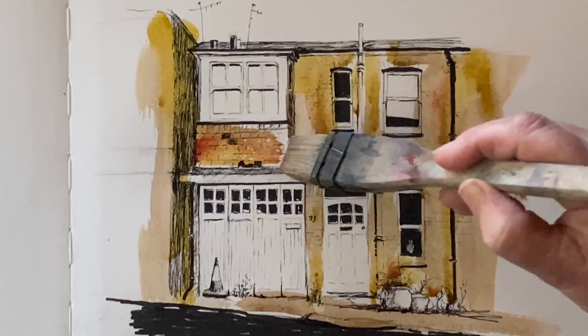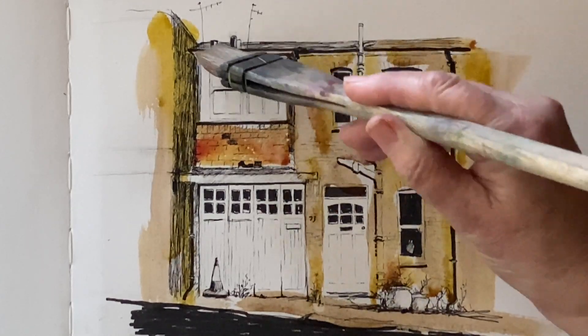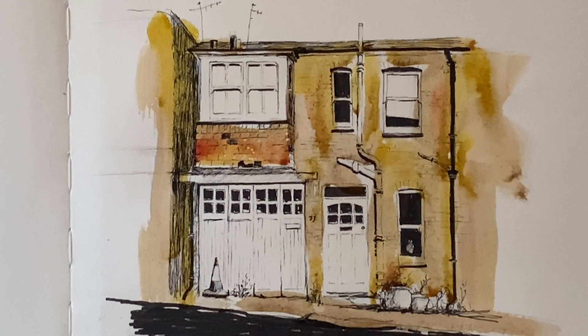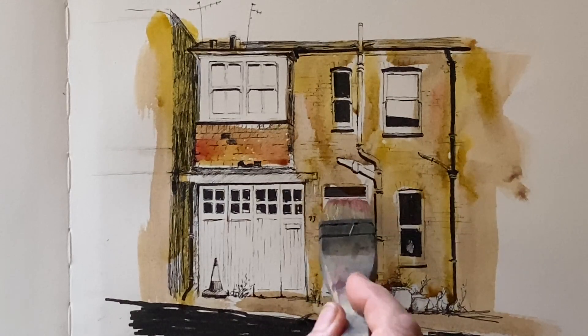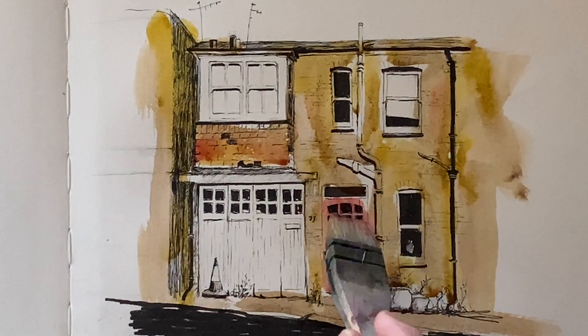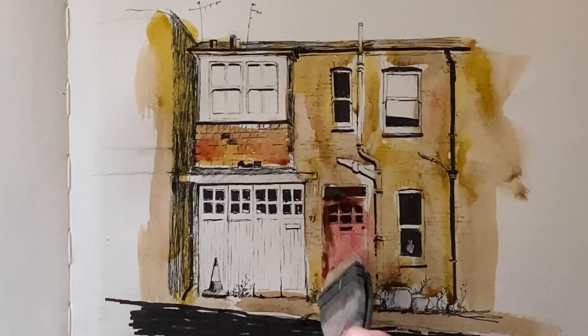A bit more madder lake across for the little tiled area just above the garage doors. It's wonderful to be using a handmade genuine madder lake, which of course is the alizarin crimson pigment. It is not as lightfast as some of the substitutes available these days, but I'm not too bothered about that — this is in my sketchbook and it's an absolute pleasure to use. It's a gorgeous red, really transparent; I'd imagine it'd be beautiful for glazing.